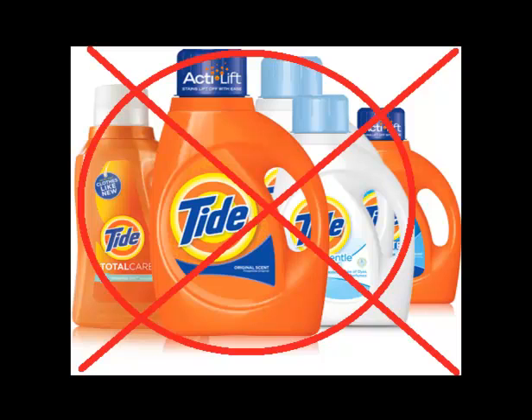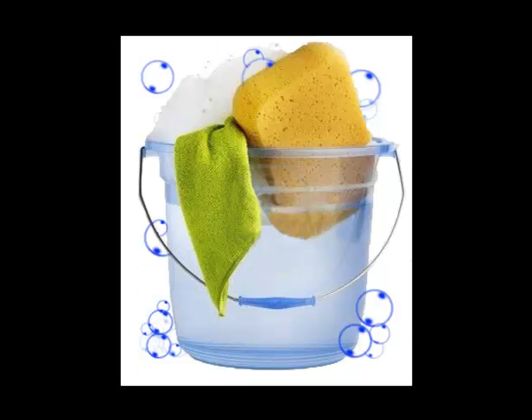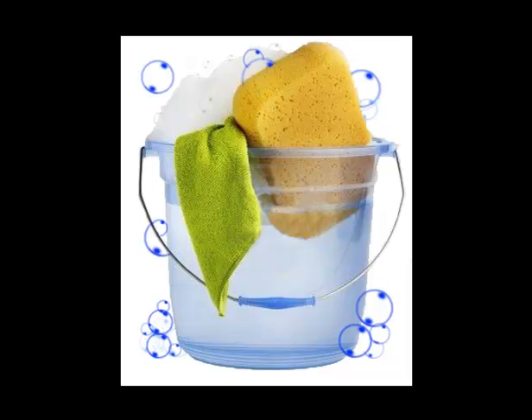Then, rinse off the car to remove any loose dust or grime. After, place a soft cloth into the soapy water and begin to wipe down the car in small sections. Start at the top and work your way to the bottom. Always rinse your washcloth or sponge with the hose before putting it back in, then rinse the car with a hose after you wipe down a section.